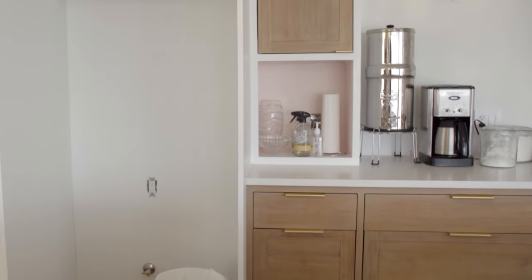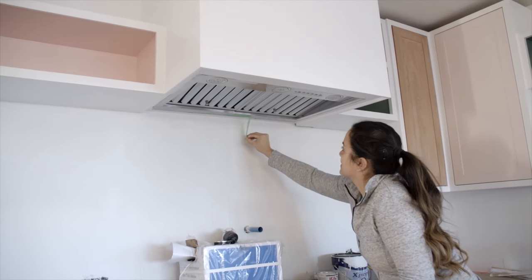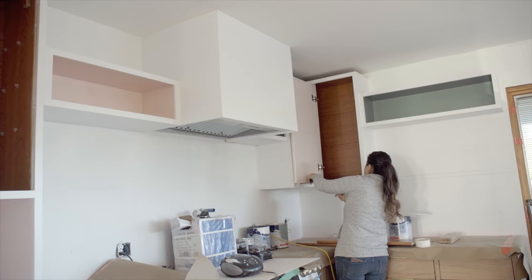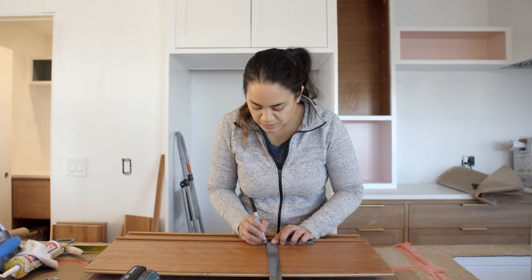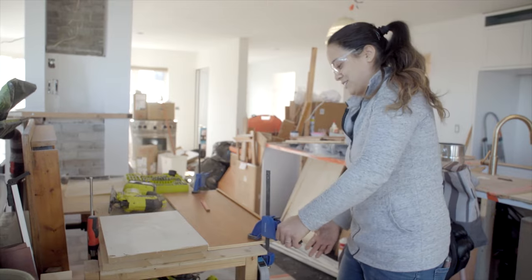Everything is just so up in the air. Somebody will say the bathroom is going to take five days and it takes ten, or the kitchen is going to take ten days and it takes twenty. The clock is ticking on Julie's timeline — she said she would only need ten days to finish, and it's been close to twenty. That means extra money spent and a delay on my move-in day. I better find out what's been going on.